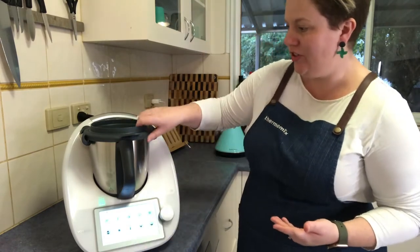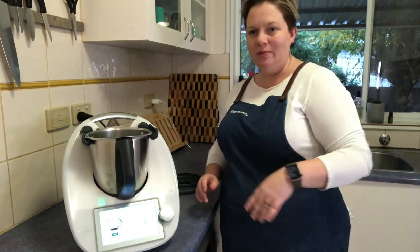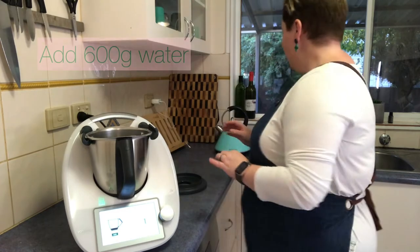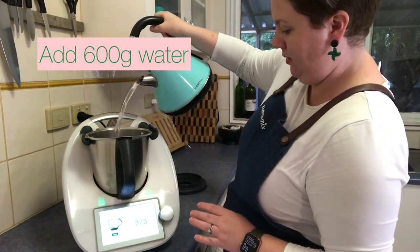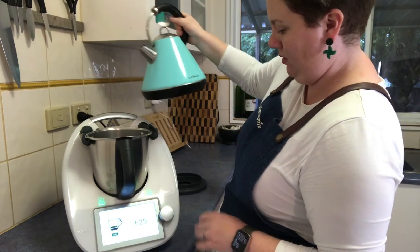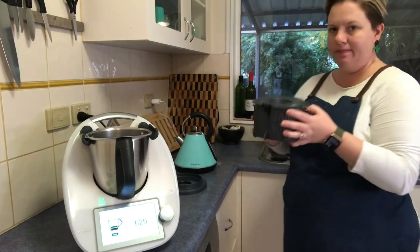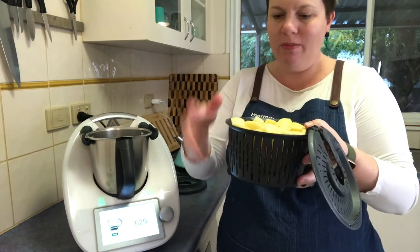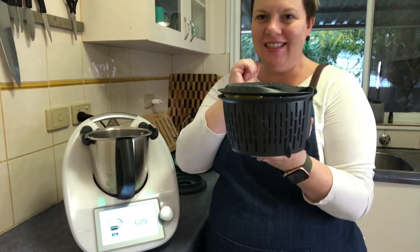I'll put the measurements in the notes. I'm going to put 600 grams of water in here — a little bit over, it doesn't matter. Then I'm going to put in my steaming basket. I've got potato chopped up in here — that's four potatoes, they're quite big, so it's really testing the limit of that basket.